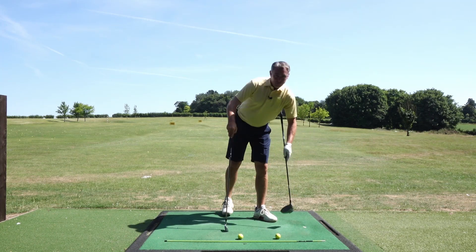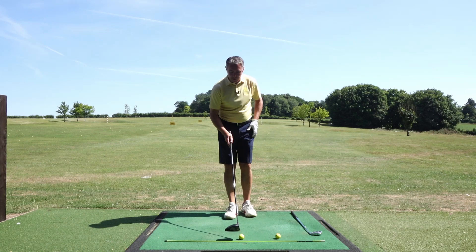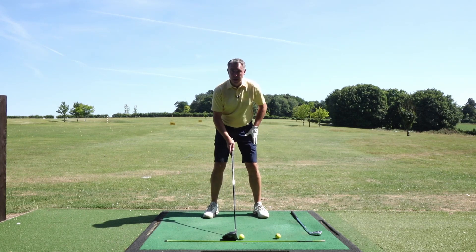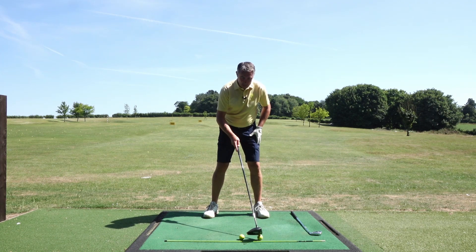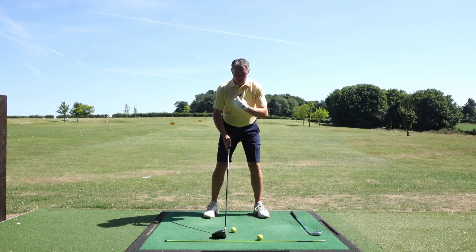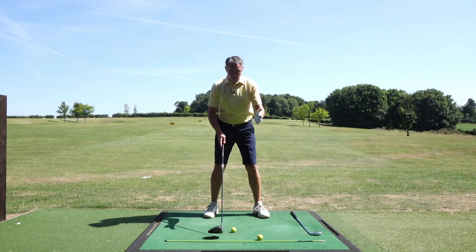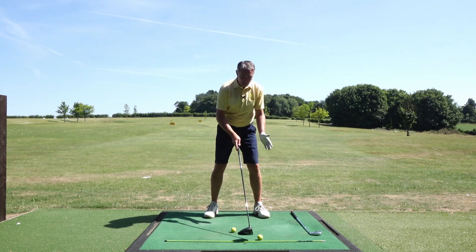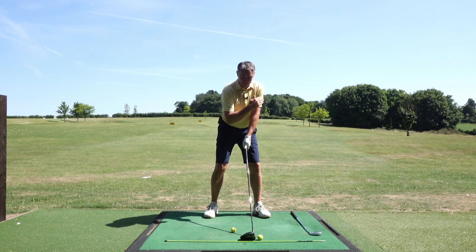Now when we switch to the driver, the ball position is no longer in the center of our stance. The ball position now goes a lot more in line with our left heel. So instead of keeping your chest and your shoulders parallel to the target line, you have this feeling that you want to have your chest square onto the golf ball. So you turn your chest open and it starts to point left with the upper body.